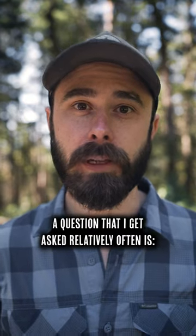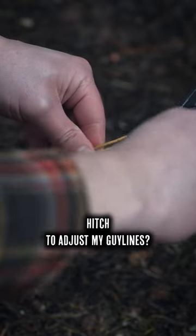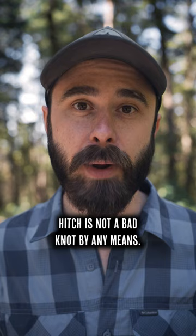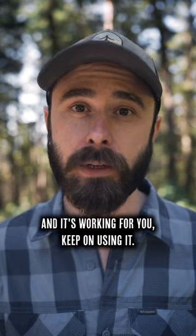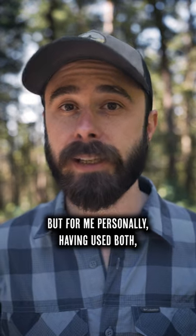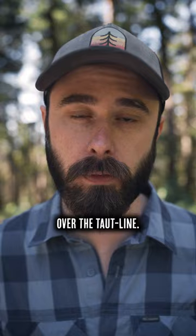A question I get asked relatively often is why do I use a trucker's hitch instead of a taut line hitch to adjust my guy lines? First off, the taut line hitch is not a bad knot by any means. If that's what you're using right now and it's working for you, keep on using it — it's totally cool. But for me personally, having used both, I think the trucker's hitch offers several advantages over the taut line.